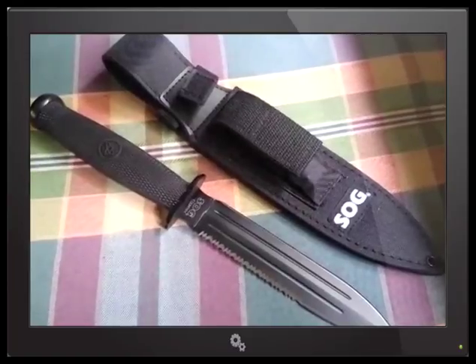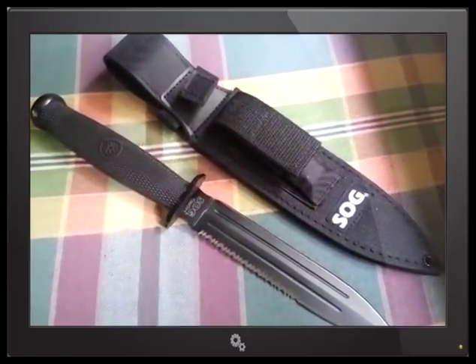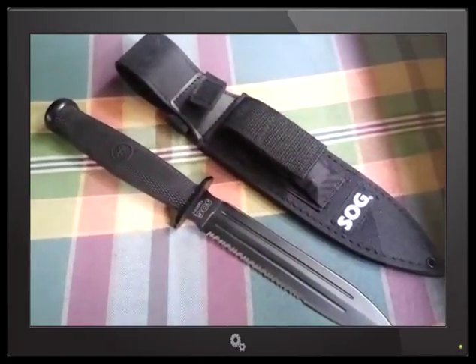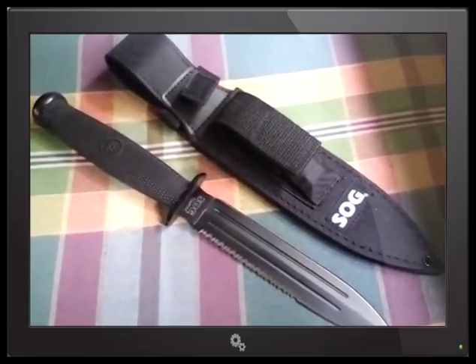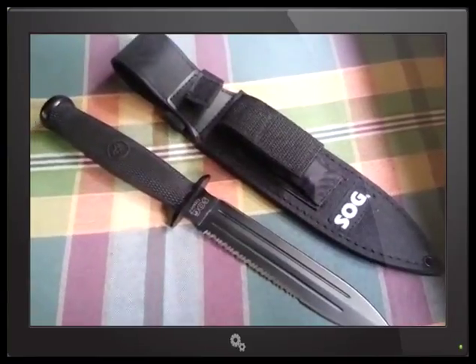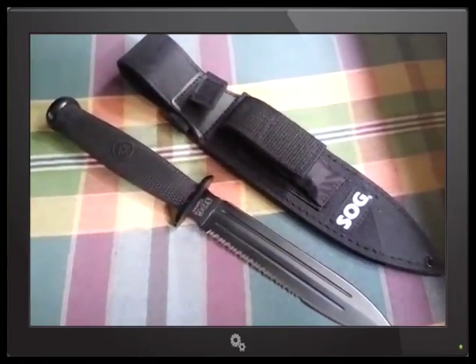I ordered it from Relics. There are some places that were cheaper but they were out of stock. Shop around — I wouldn't pay much more than 50 bucks for it. I think it's a little overpriced because of the 420 stainless. That's about the only thing I'm holding against it.